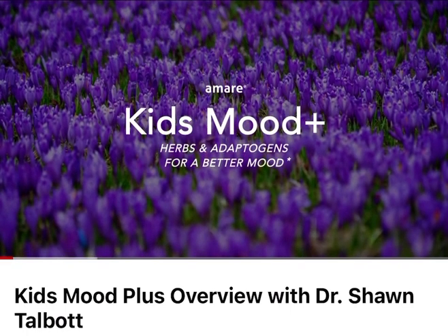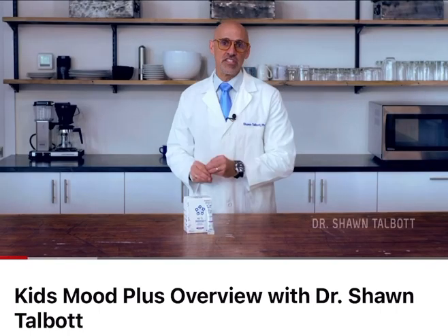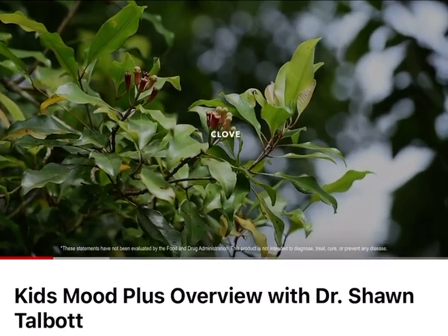Kids Mood Plus is a very unique way we can naturally improve mood and focus and resilience in children and teenagers. It's a blend of herbs that have been used for centuries to help with overall mood and overall focus.